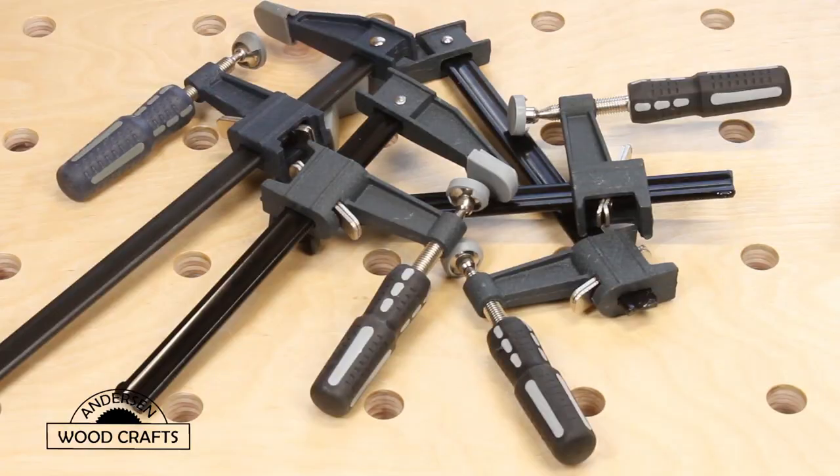The solution I came up with — I've seen it before — is to make dog hold clamps out of regular F-style clamps. Since you're basically destroying these clamps when you do this, it's advisable to use the cheapest clamps you can get. That's where these Harbor Freight clamps come into play. A 6-inch Harbor Freight F-style clamp is $3, and a 12-inch is $4.